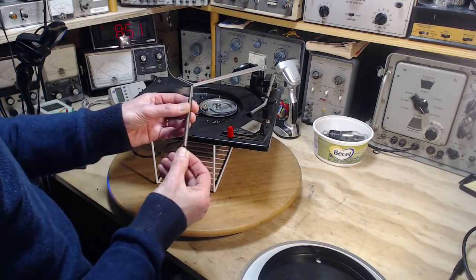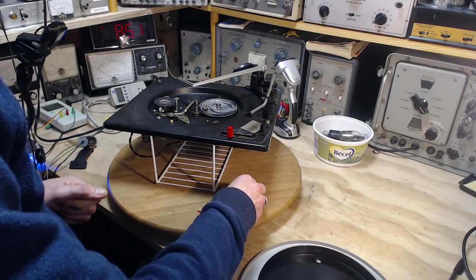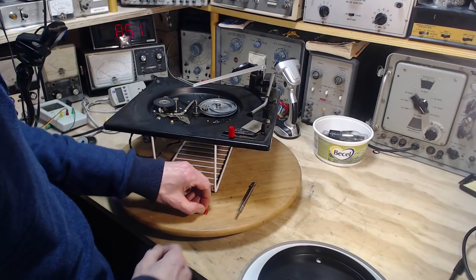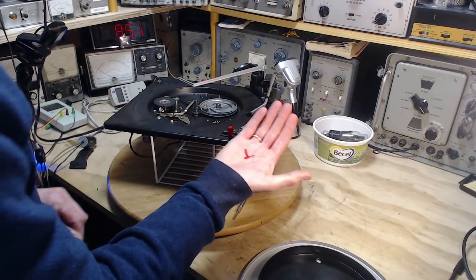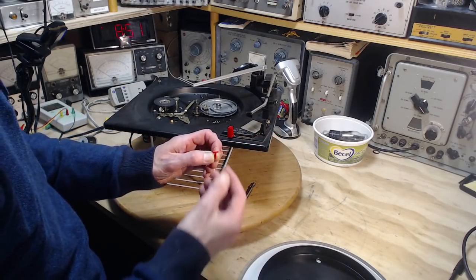Good thing this showed up because without it we have some big problems. And as a bonus, down in that box was this needle, which I assume is going to be a correct needle.